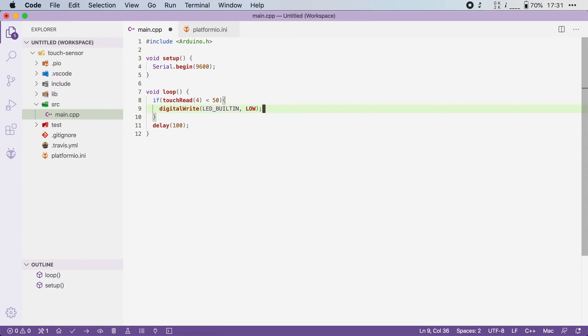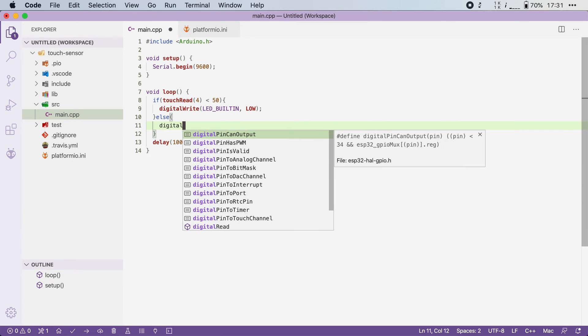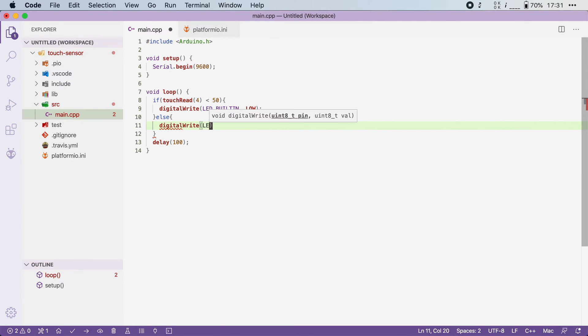It seems counterintuitive, but writing LOW will actually turn the LED on. And if the value is higher than 50, we want to turn the LED off again, so we're going to say digitalWrite(LED_BUILTIN, HIGH). Now let's save this file, flash it to the board, and see if it works.